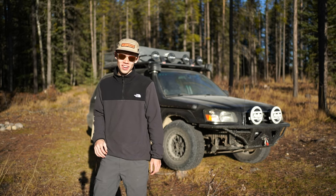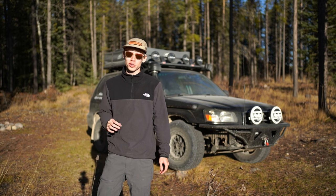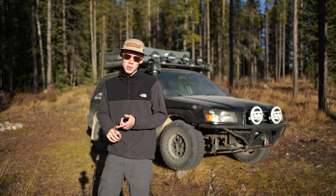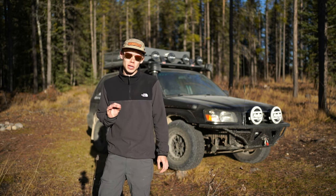My name is Chase Schrader and behind me is my 2004 Subaru Forester overlanding build. Over the last four years, we've gone ahead and built and tested this, taking this Forester on some pretty epic journeys.